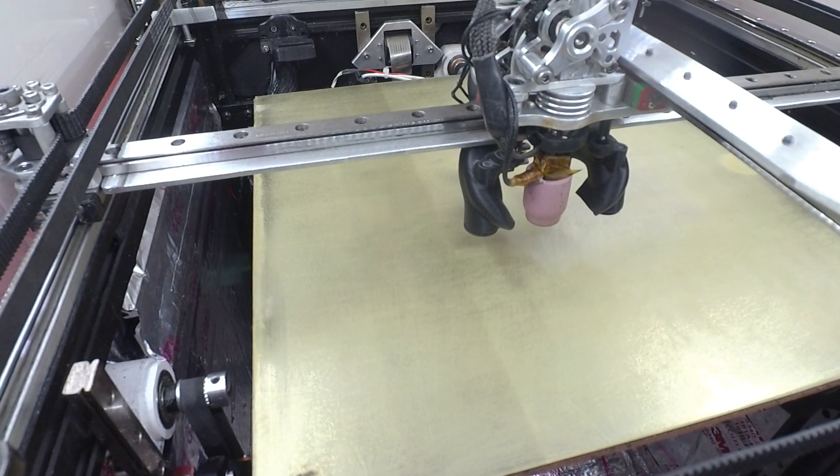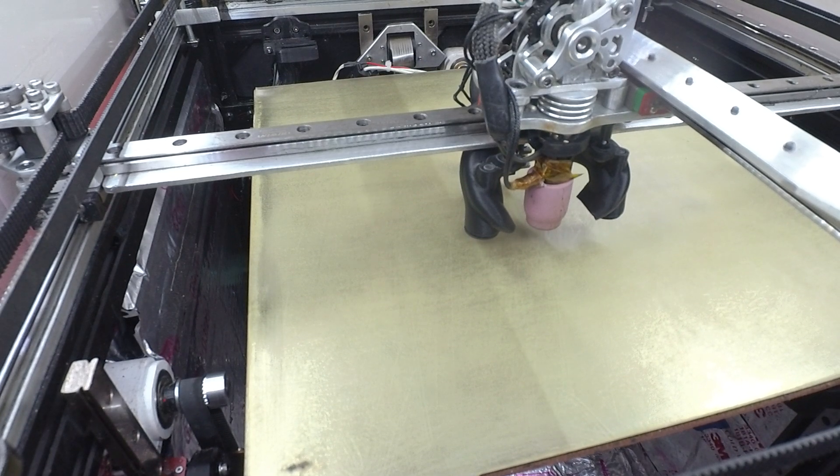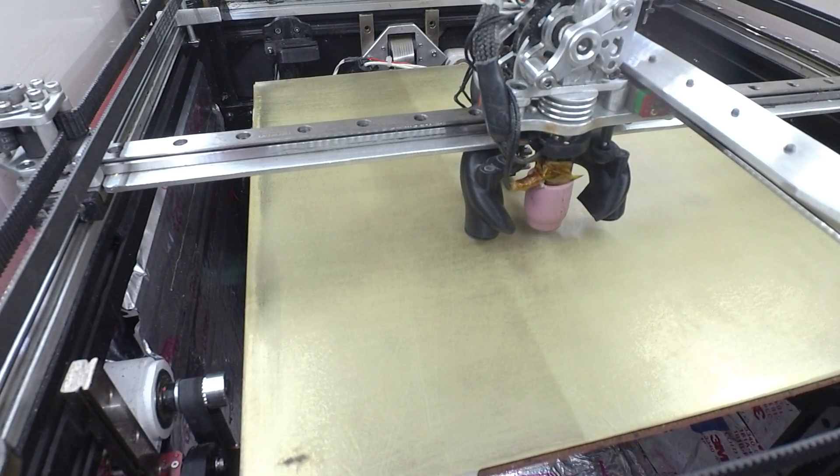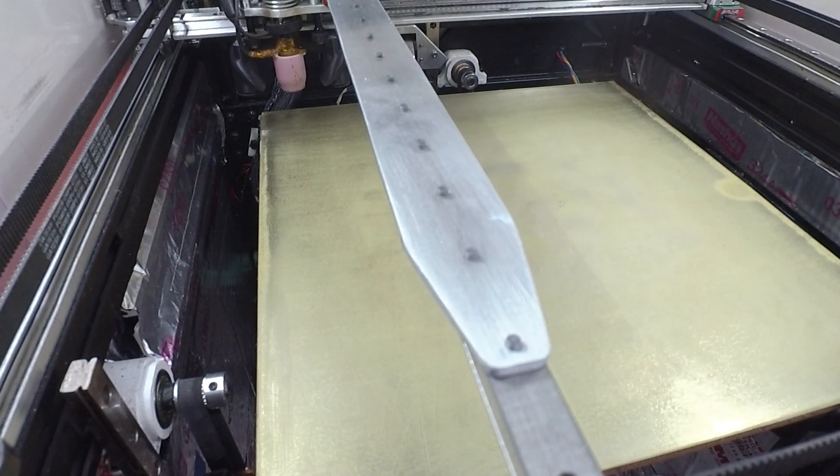We're gonna print the minor ant's head at 700 millimeters a second, 50 square corner, 50k acceleration. We're just gonna let it rip here.